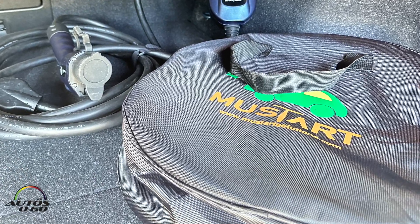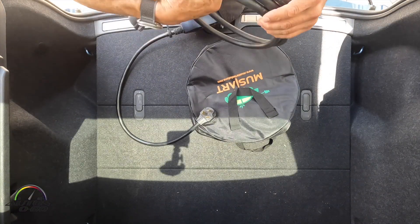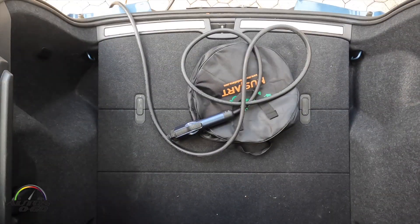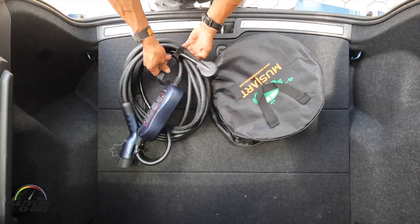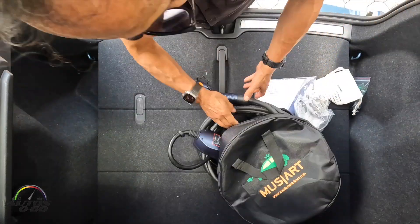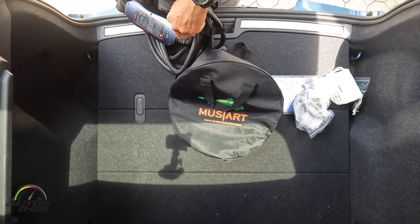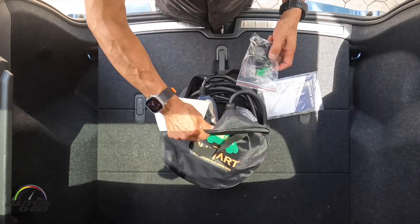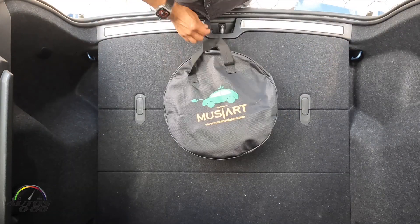The beauty of this EV charger is it's 100% portable. If you're driving — like I do, constantly from Miami to Sebring, Florida — you can charge it wherever you go. Usually it's at my sister's house; I just plug it into her dryer and charge my car without needing a dedicated Level 2 charger or going to the mall for fast charging.